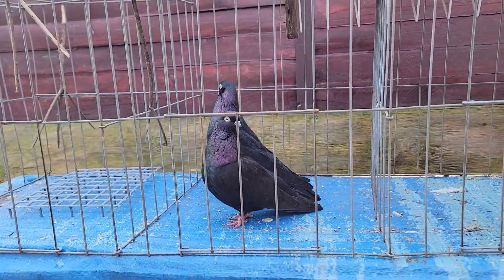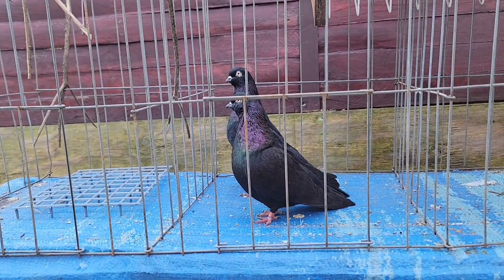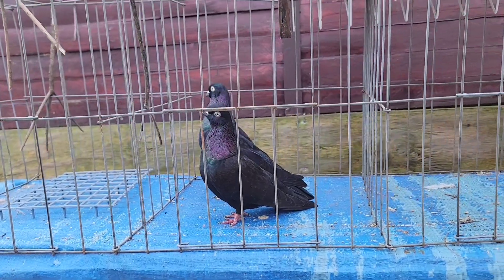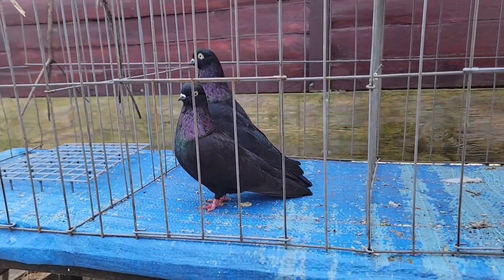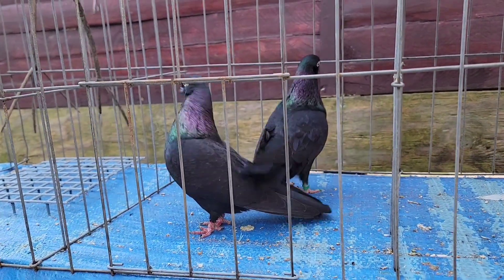This is what you call a mix and match. What he lacks, she has. What she lacks, he picks up. And that's sort of how you combine them to try to get a better bird. It's a beautiful pair though — definitely a beautiful pair.